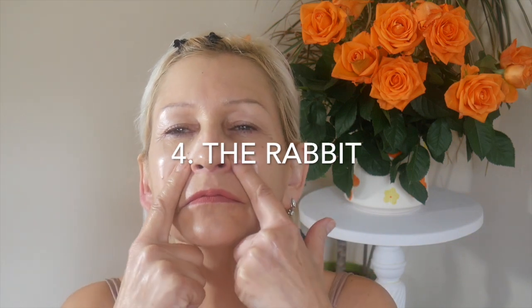Number four: the rabbit. We are working with nasal folds — pushing out and moving nostrils. Hold two fingers on the side to feel the movement. Five times and relax. And five more. That is great ladies.